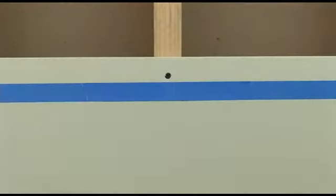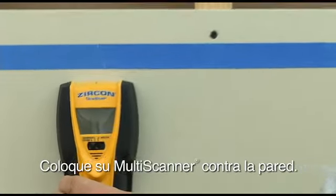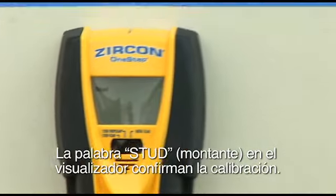Here's how to use it. If scanning for studs or joists, switch the tool to stud scan mode. Place your Multiscanner against the wall and push and hold the power button. The word 'stud' on the display screen confirms calibration.